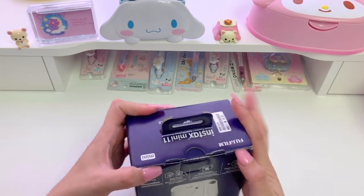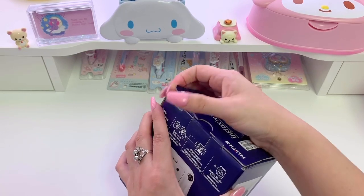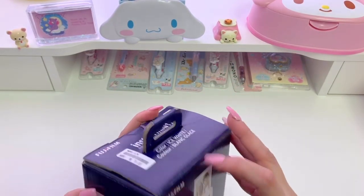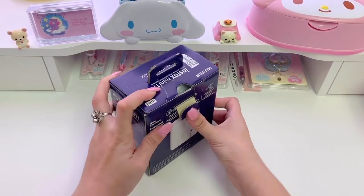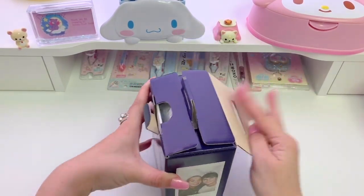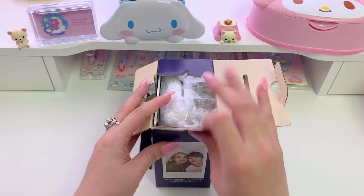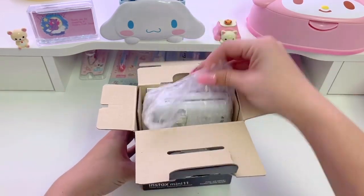Alright, let's get started. There's no tape or anything on here. I think you just kind of pull up like this — I guess you're supposed to pull the tab out like this and then you can open it from the top. It's in bubble wrap! That's cool. I actually really appreciate that they did that.